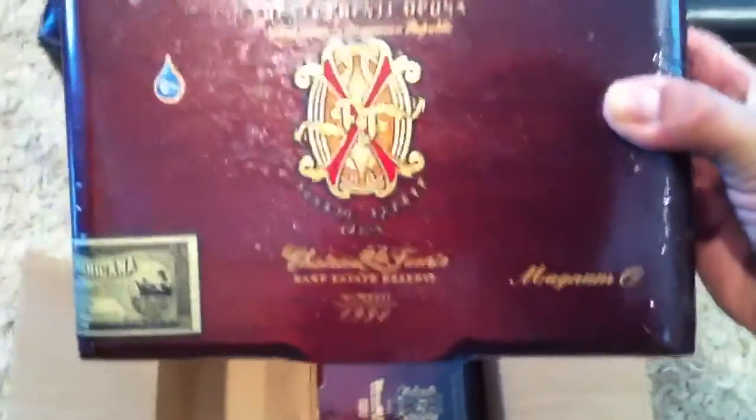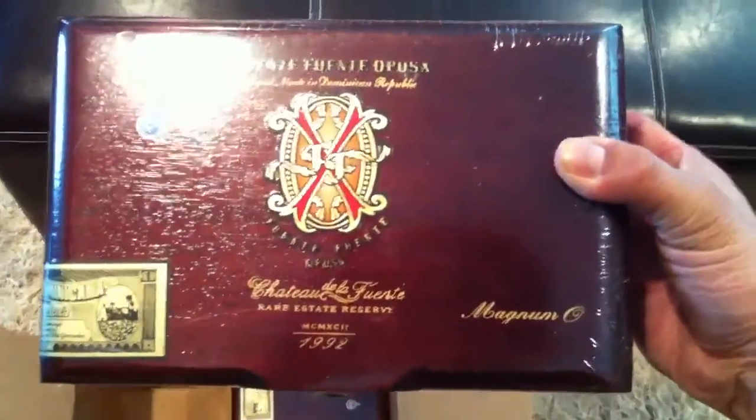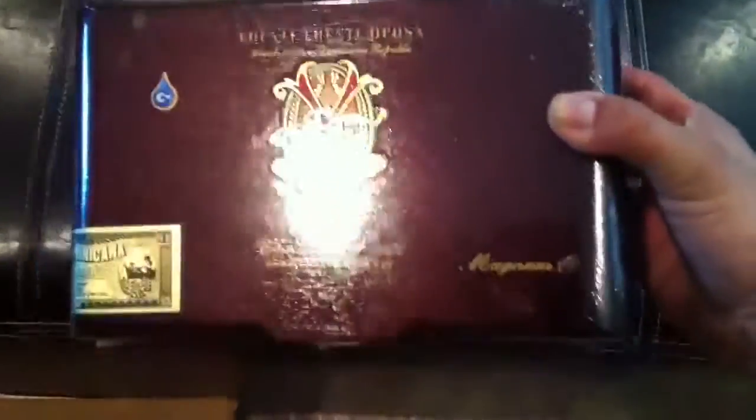It's the Magnum O — a new size Opus X. Pretty rare cigar. I believe it's four and three quarters by 56 ring gauge, and like I said, it's a new size. It's like a Rothschild; some people call it the Opus X nub. We'll open that up in a minute.